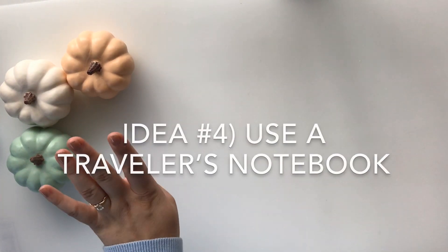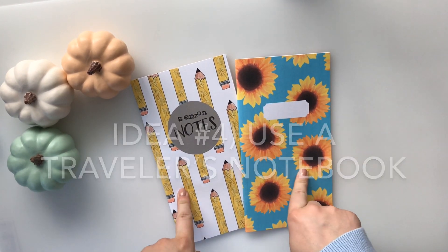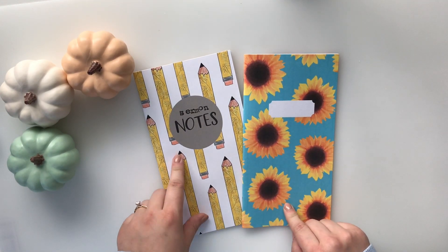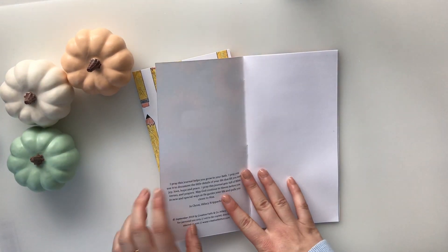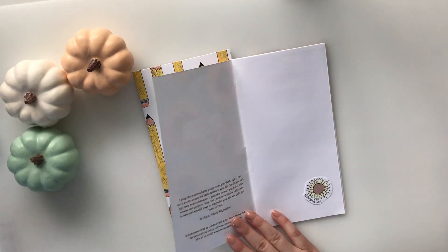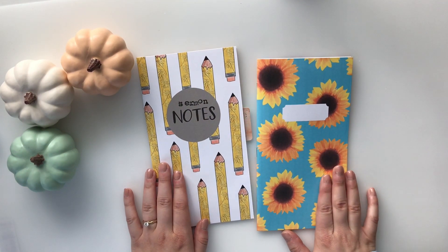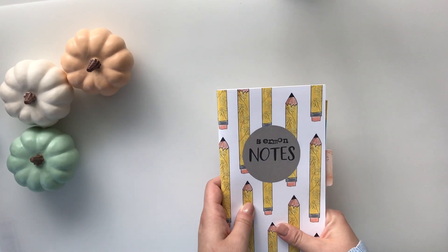Idea number four is to use a fall notebook from my shop. They come in two different patterns you can choose from — I'll put this in the description box below. One pattern is a beautiful sunflower and another has cute pencils. Yours doesn't come with sermon notes — I stamped that out on mine — but you could use the inside to document your bucket list by adding the little prompts and journaling about them. Using a traveler's notebook is always a super fun way to memory keep and document for different seasons. That is idea number four.